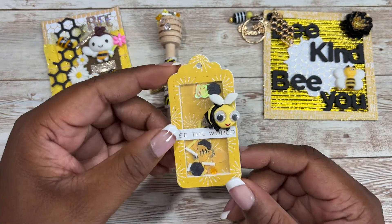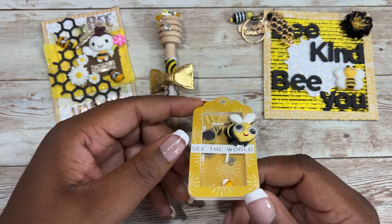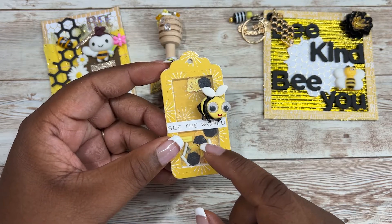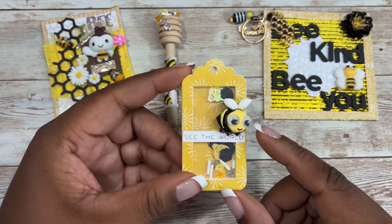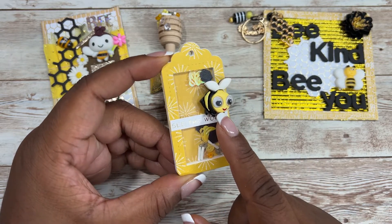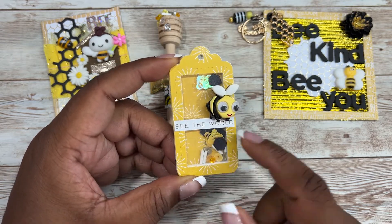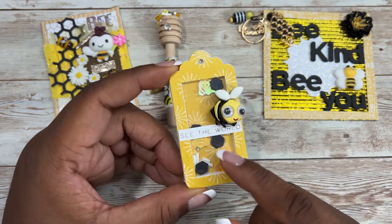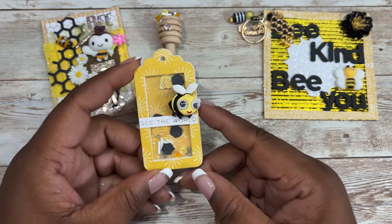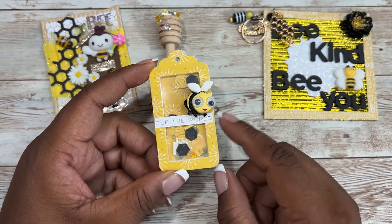I made this shaker tag using a Lawn Fawn die set, and this is also another sequin mix available in Carrie's Corner Store. I just love the way this turned out. I had this cabochon also in my stash, and then I added this phrase 'see the world.' I added even the negatives of the die, and it looks like honeycombs inside this shaker.